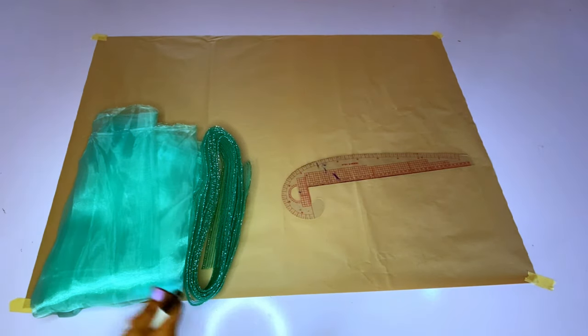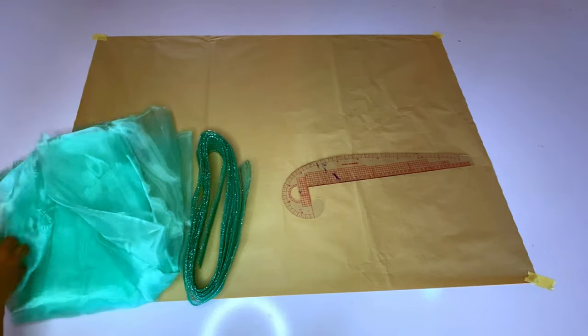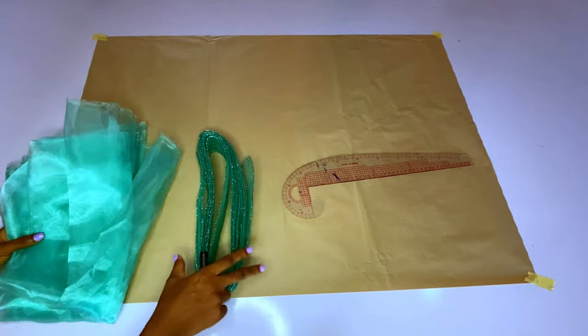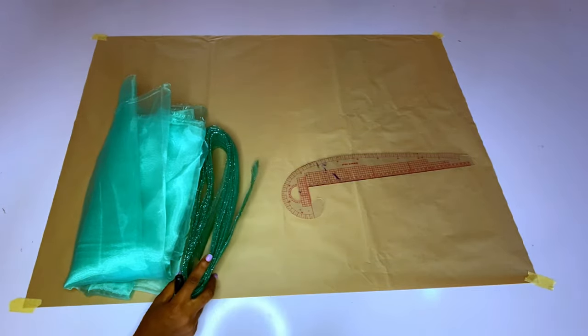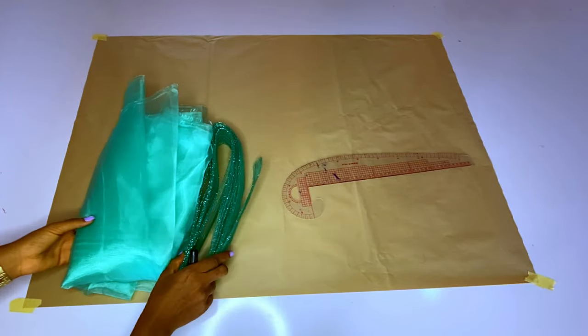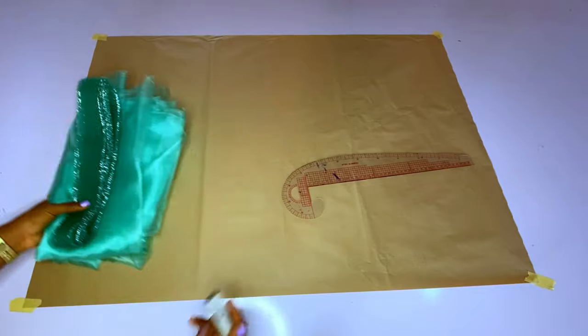Here I have my pattern paper, my organza, and my crinoline. This crinoline is normally used for a fascinator but I couldn't get the color I wanted so I had to settle for this. I have two yards of organza and six yards of crinoline.